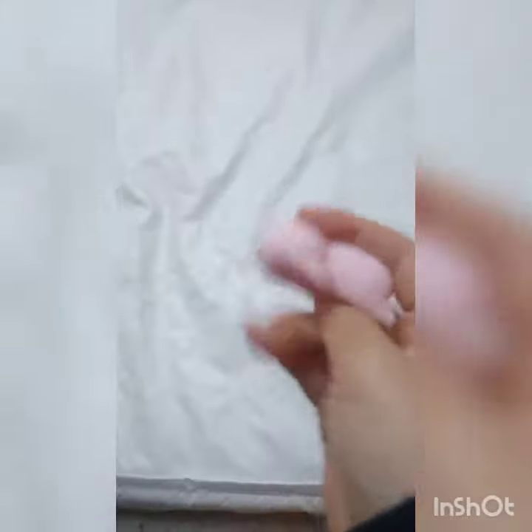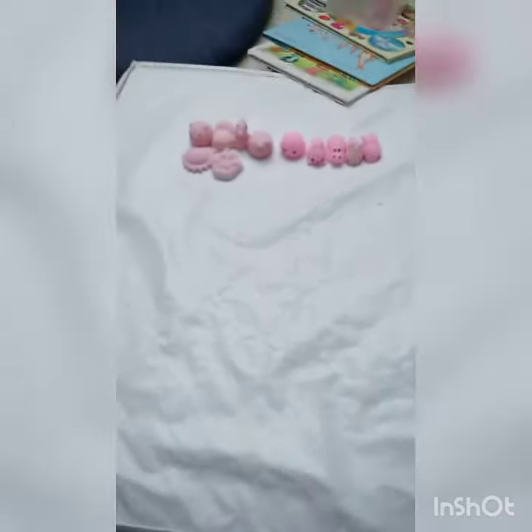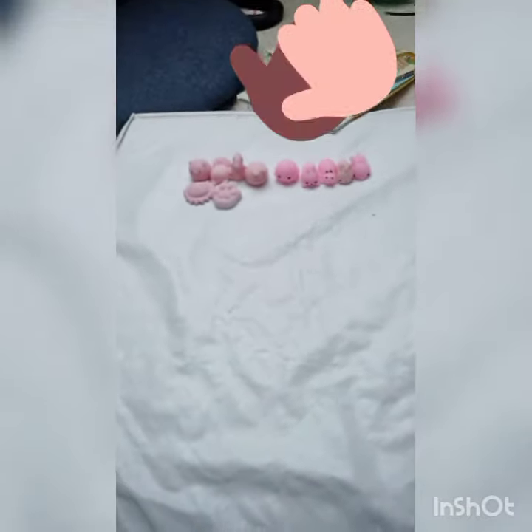Okay, so we just finished sorting the pink mochis, so now we're going to be sorting the blues.